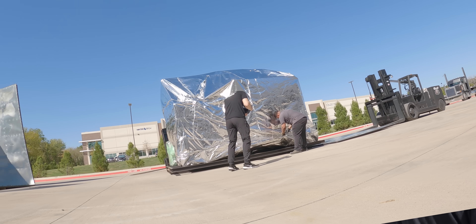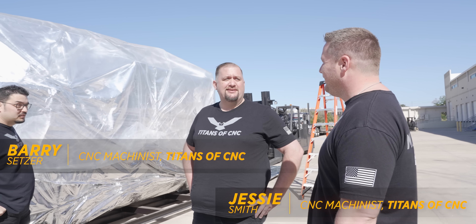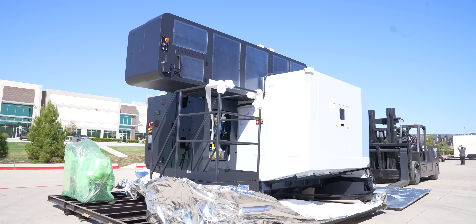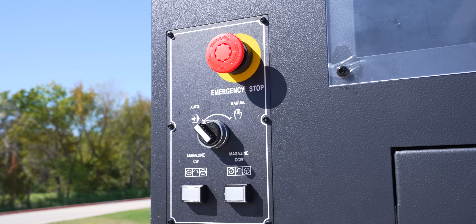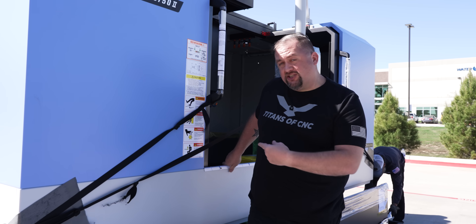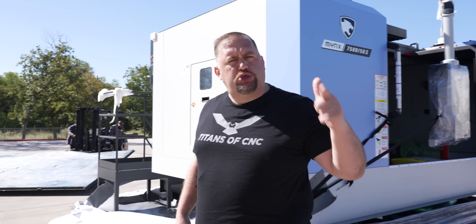Looks like a spaceship. Jesse thinks it's a pot roast, but what it really is is a machine that he'll finally be capable of running. Three axes — that's two more than I'm familiar with. You guys should see the ways inside this thing; they're freaking huge. Now that we got this bad boy unwrapped, let's get it in the shop so we can whip some chips.